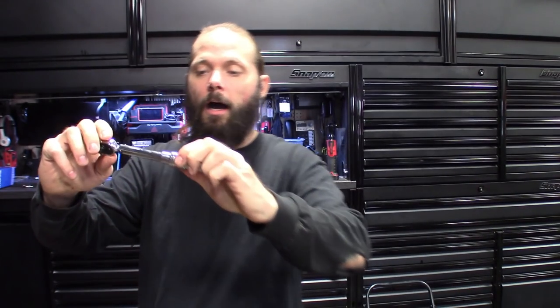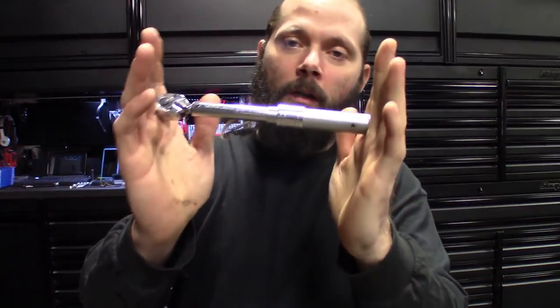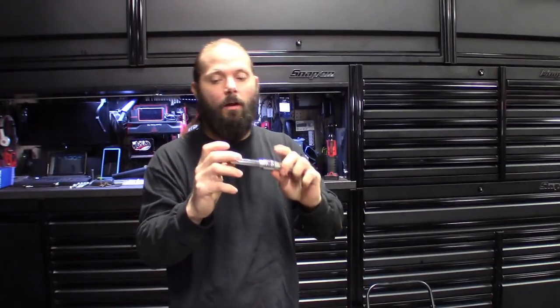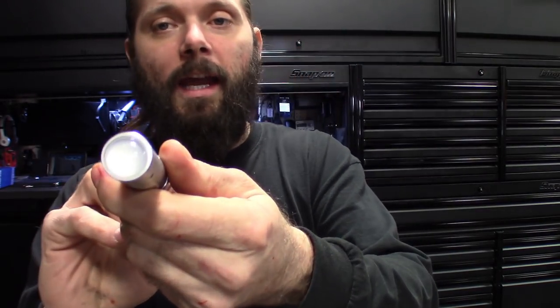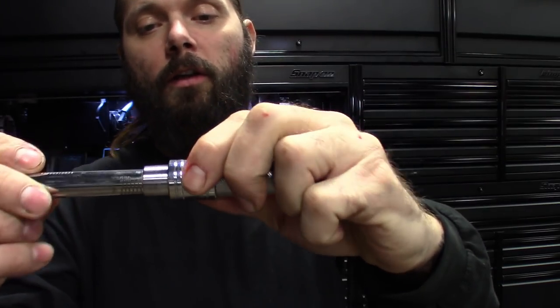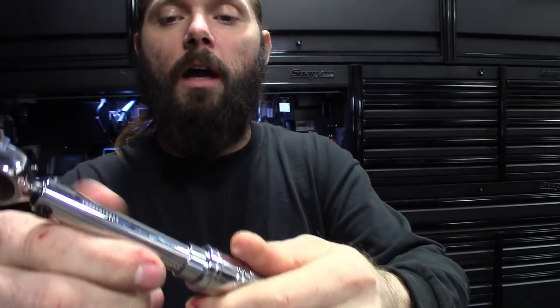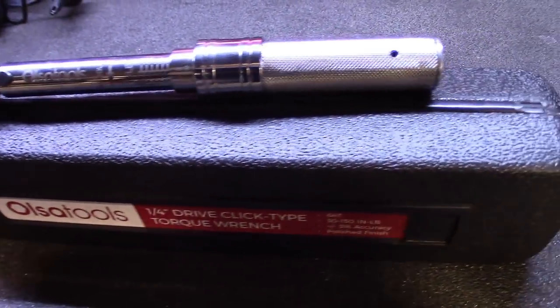So if you're in tight areas you can definitely get the room you need to get that torque down correctly. It goes from 30 inch-pounds to 150 inch-pounds and also has Newton meters for those who use that system. Also Tools has been coming through — I have not gotten one bad one from them yet. Most of their tools you can tell are quality built.